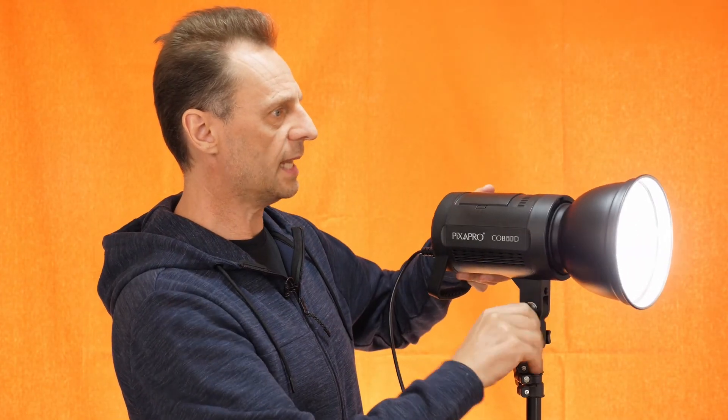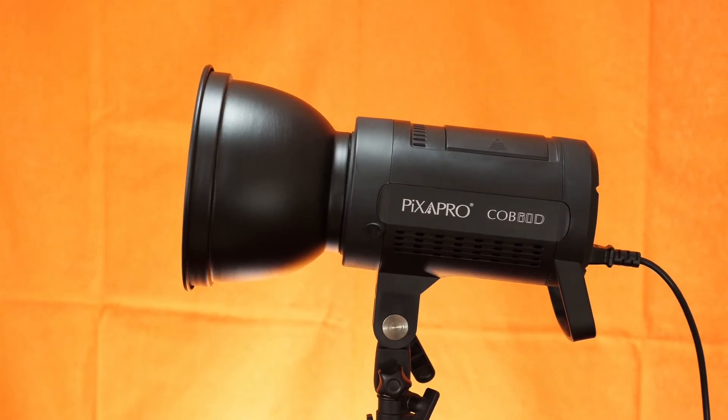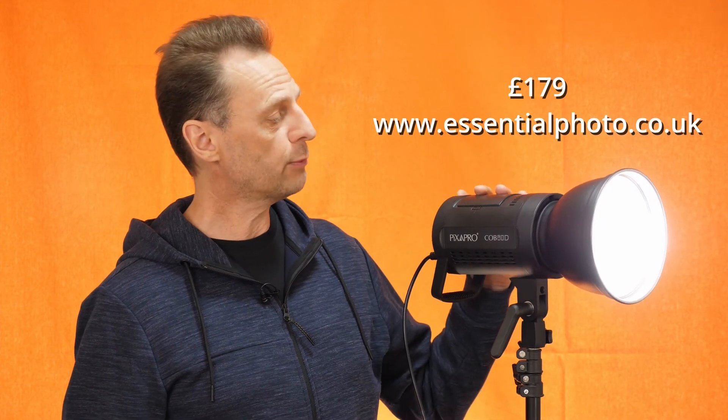So that's it — that is the Pixapro COB60D, £179, available from essentialphoto.co.uk. I really recommend it: the build quality is good and it's a really bright light. That's it, I'm Nigel Cooper, you've been watching the Photography Channel. Thank you very much for stopping by and I hope to see you again real soon. Bye for now.